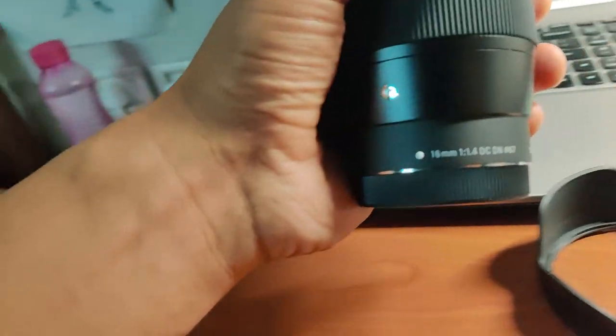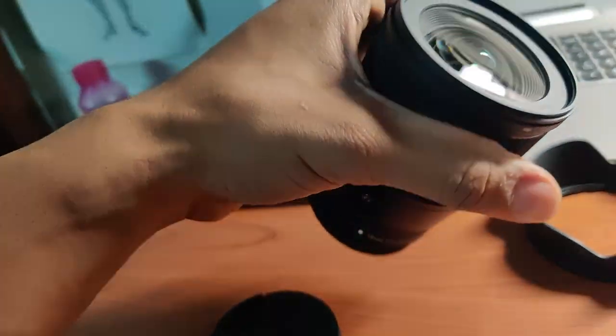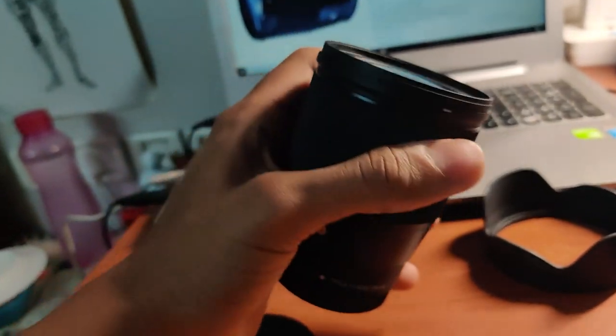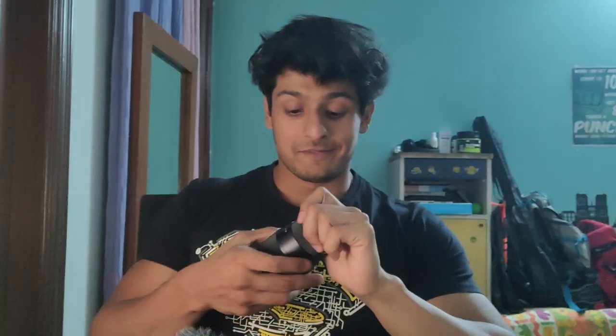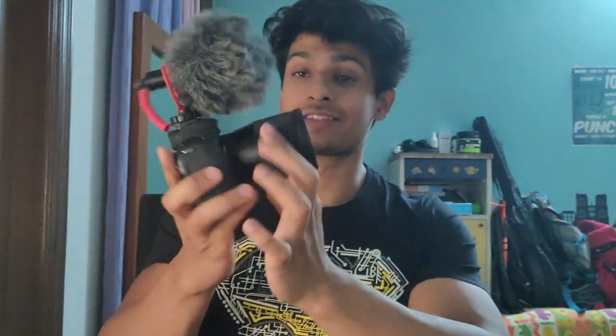This lens looks absolutely beautiful — can't wait to see the quality of footage we get once I put this on the camera. This is a 16mm prime lens, it's big, it's heavy, and it's just going to produce some great quality footage. I'm very excited. That's the click — wow, imagine a 16mm lens looking this big.